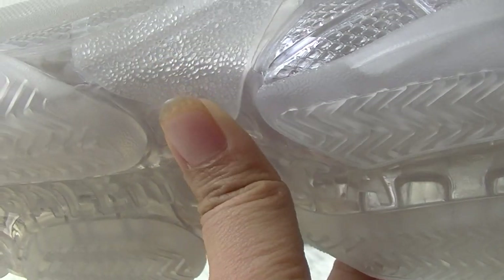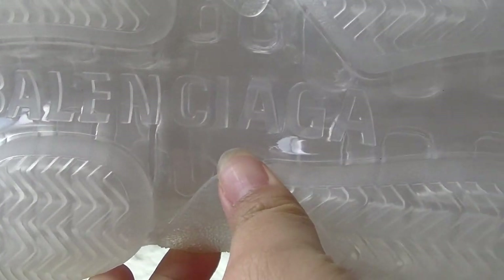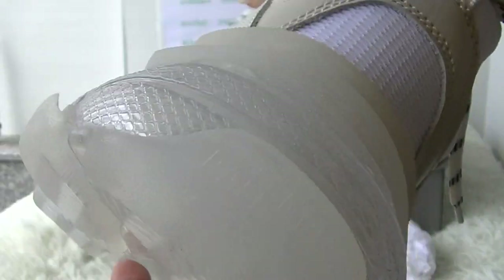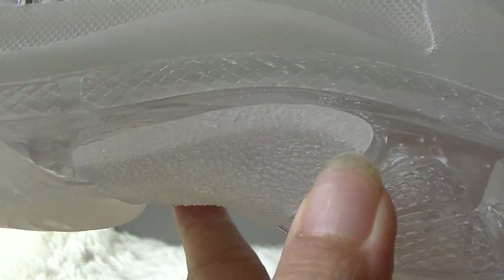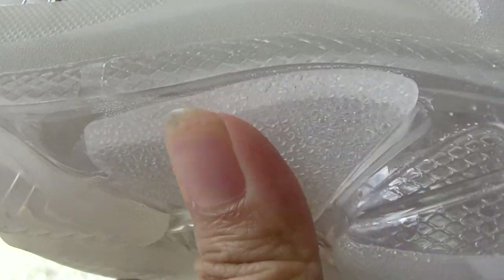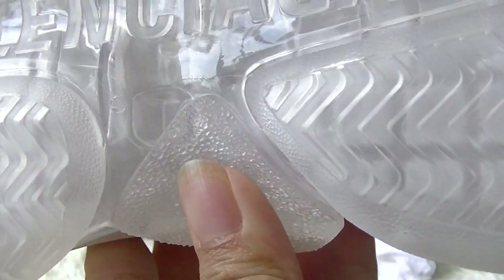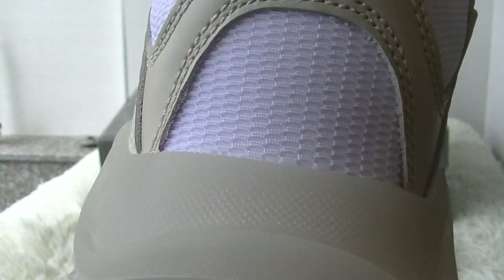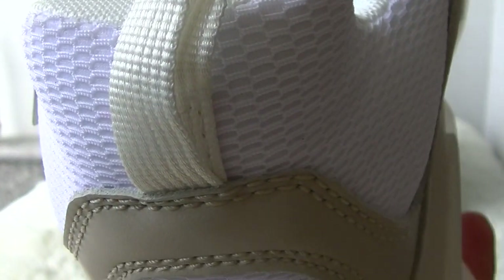The outsole of it. Here is the sole. And the back of the shoes — the details.